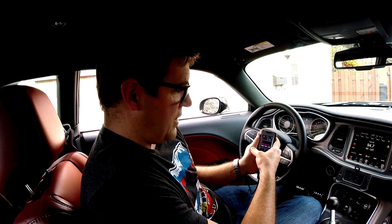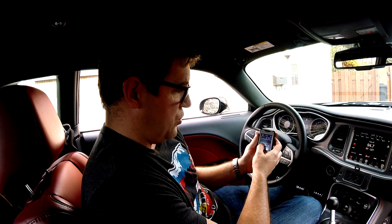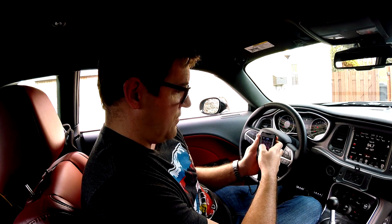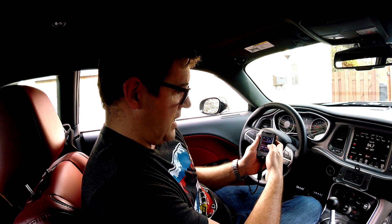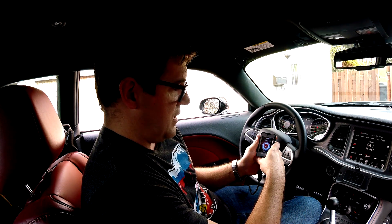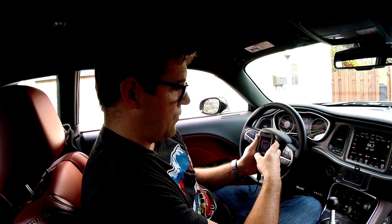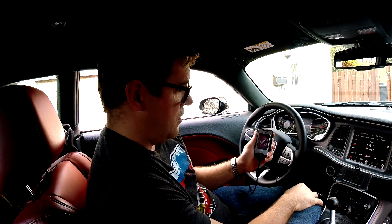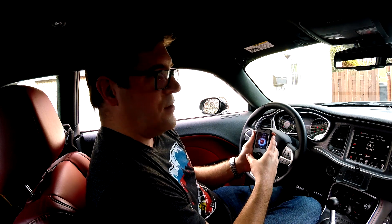For tire size, you can enter it in inches or by profile. Mine is 265, profile is 35, wheel size is 20 — enter and save. Settings successfully updated for tire size. When you continue through the setup, it seems the tire size change is not stored in the PCM itself, so it applies immediately when you change that modification.